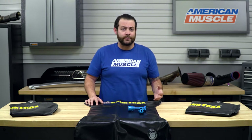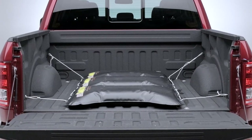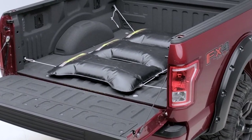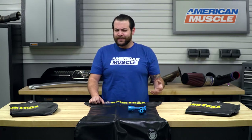As a 2014 F-150 owner that's typically running around town or in the backcountry with two-wheel drive, I can definitely attest to the fact that my rear end is not only a little bit light and experiencing some wheel hop, but actually having a mind of its own. This can be disconcerting running around town or in poor weather conditions, and it can be dangerous for you and others around you.